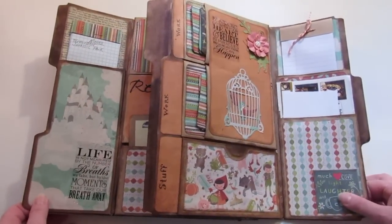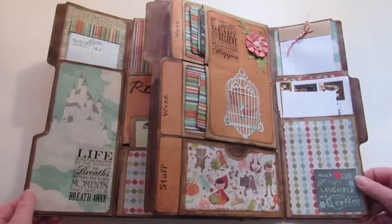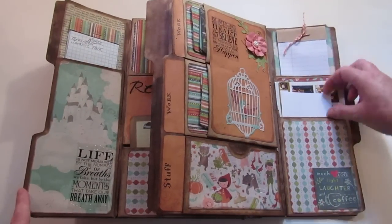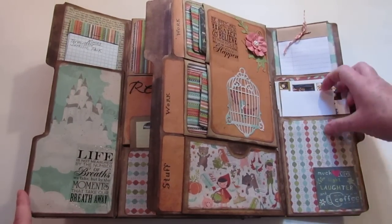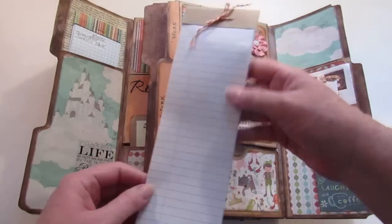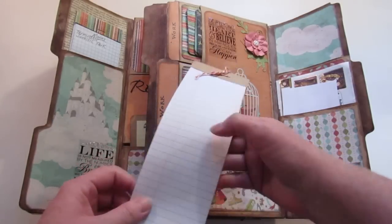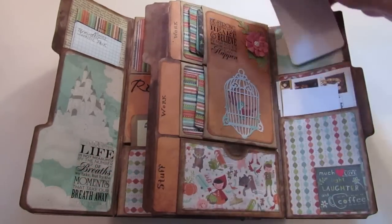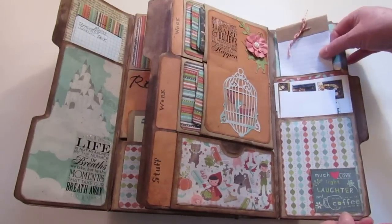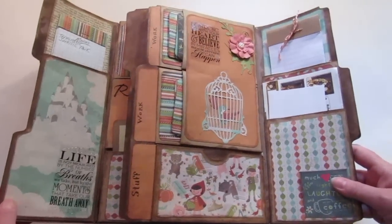I hope none of my personal information is showing — if it is, please block it from your mind. This is the first page inside the cover. I have a pocket here with some return address labels, and I put a pad of paper in here. This was left over from a composition book I cut down to fit my traveler's notebook — I made a pad of paper out of what was left over.